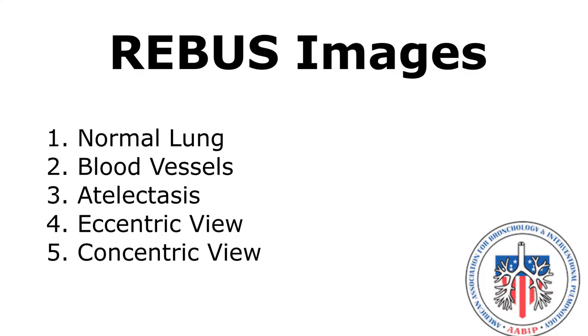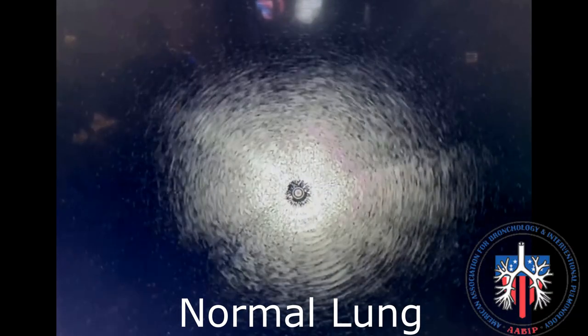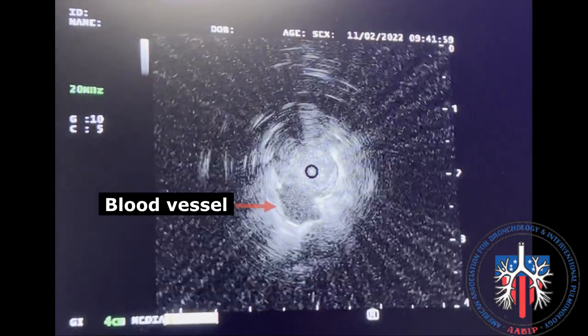We will now review the following rEBUS images: normal lung, blood vessels, atelectasis, eccentric view, and concentric view. Normal lung is characterized by a snowstorm pattern surrounding the center of the probe. Blood vessels are round, anechoic, and may pulsate.